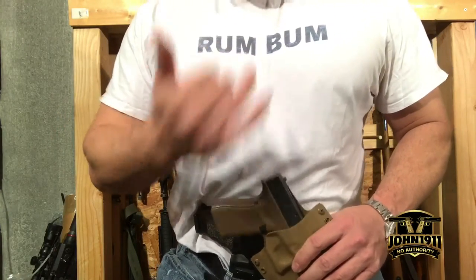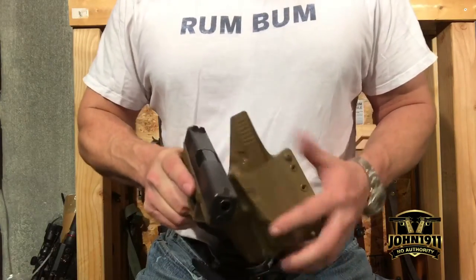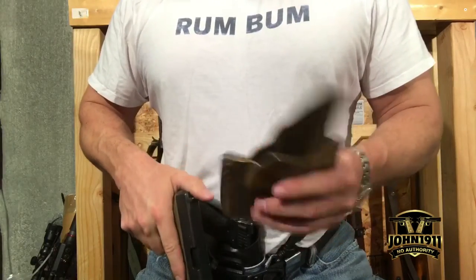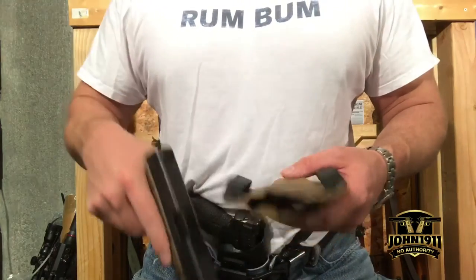The main reason is if you don't like it, you can just cut it off. Here's a Raven Concealment holster. Any holster maker will give you the option for the sweat guard. I get the sweat guard because if for some reason you don't like it, just zip it right off.